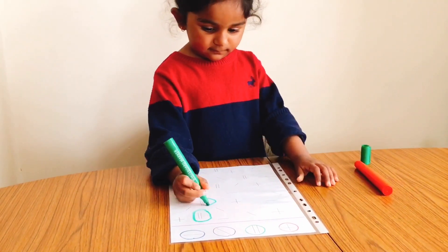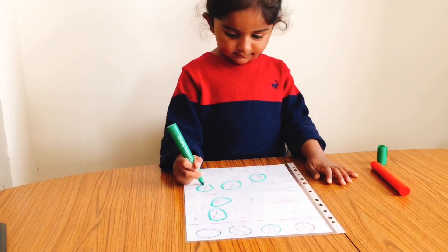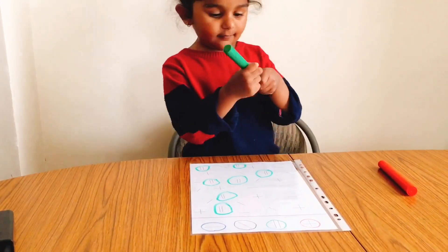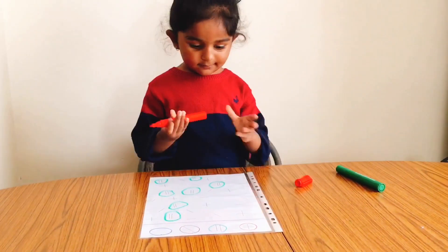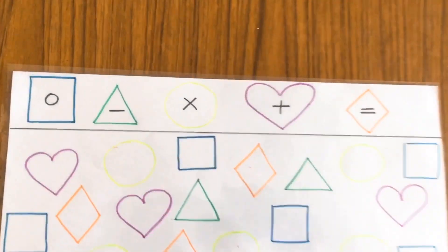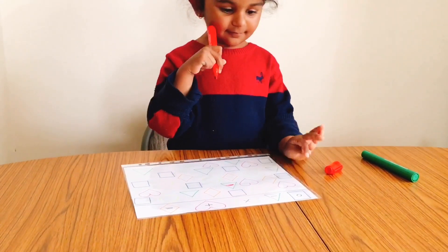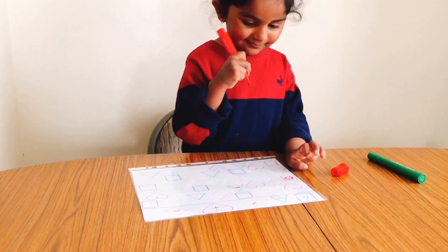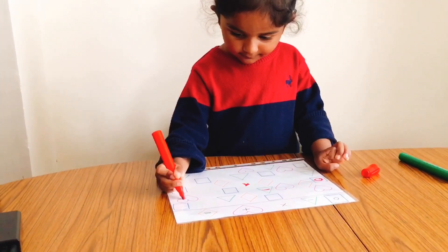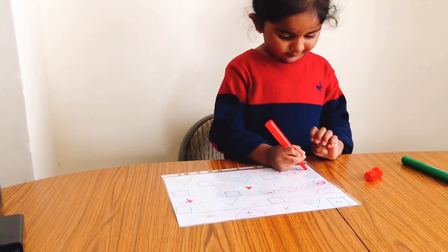These simple brain stretchers are great boredom busters. Sometimes these simple worksheets are enough to keep them happily occupied. We can complicate the exercise as much as we want by adding different directions, some other colors, or even some other figures as well. These worksheets look pretty simple but a lot of focus and attention is required. My kids are absolutely loving these worksheets, and the best part is that they require almost no prep work.